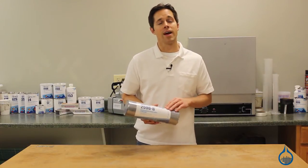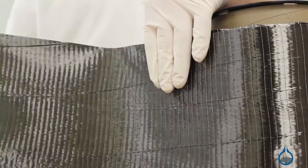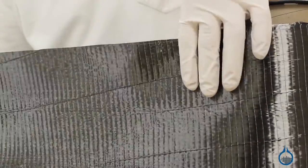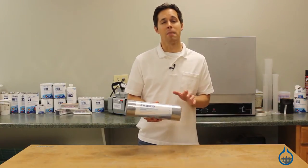Our unidirectional carbon fabric is non-woven. As a result, there's virtually no crimping of fibers, and only minimal binder is used. Polyester fill threads on one side further minimize crimp. Because of this, these unique fabrics deliver maximum strength.